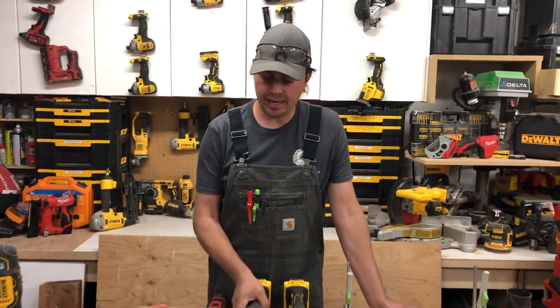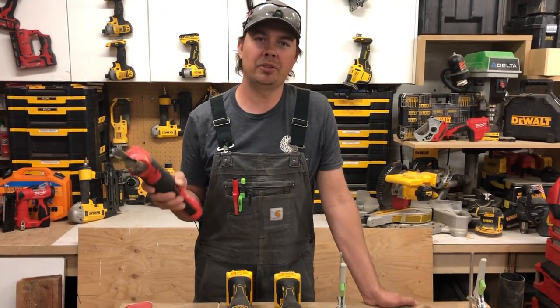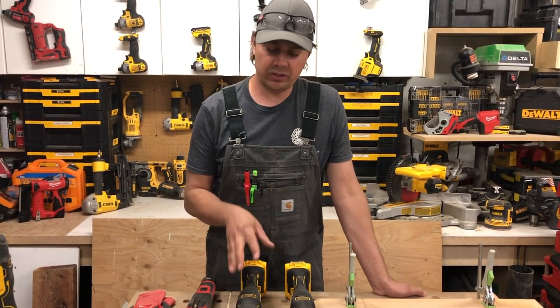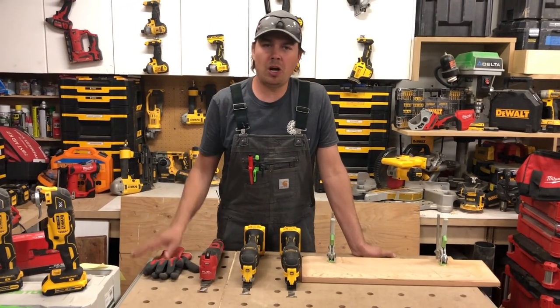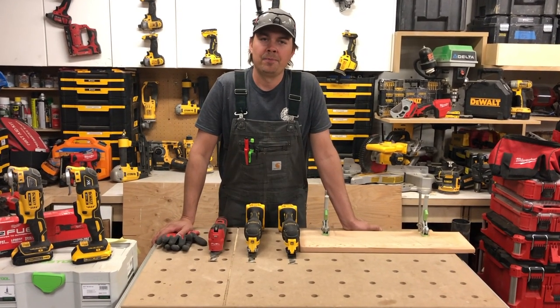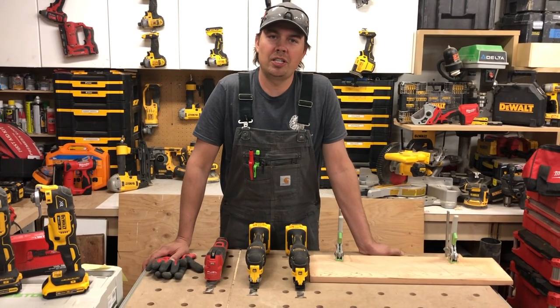I really hope DeWalt sees this video and steps up their game. I'm sure they know about this because I'm sure they have one and are playing with it, but hopefully they can fix their issue and make it cut faster and better. Make sure you guys subscribe, hit that notify bell, and give me a thumbs up if you like the video. Until next time, keep on crushing it — we'll catch you later.